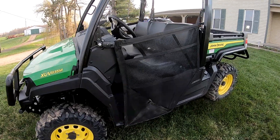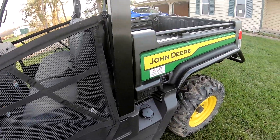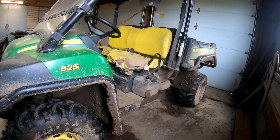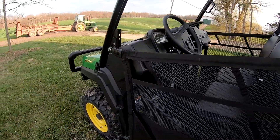The old Gator had about 1900 hours on it and the front end was pretty well shot, so we decided to trade it in and get an upgrade. We had owned it for 13 years and replaced the front two tires twice - the back ones were original. We'll go over the differences as we hit the road with this one.